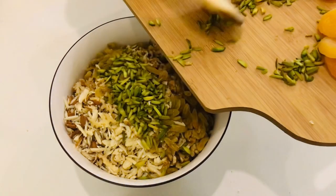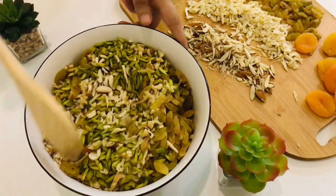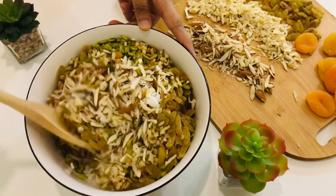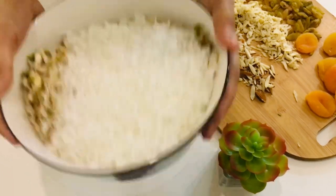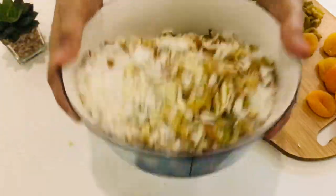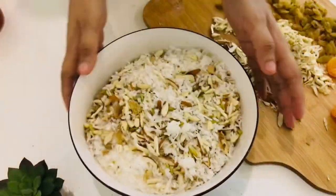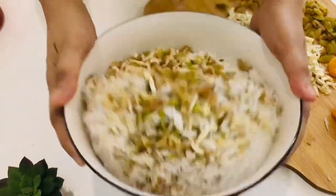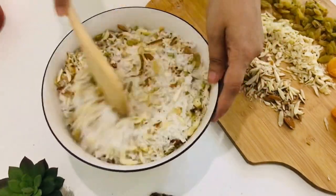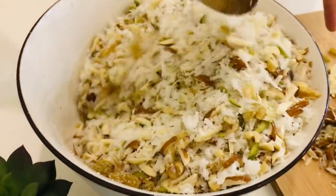Also add 1 cup of chopped walnuts (optional), 1 cup of raisins, and half a cup of pistachios. This is a fully loaded, nutty, and delicious filling we are going to put into the puris. Mix everything well so all the ingredients are combined — this doesn't require any cooking. Just mix the dry fruits, coconut, and everything together, and keep it aside. This filling is ready — it's called choba or has different names in different regions.